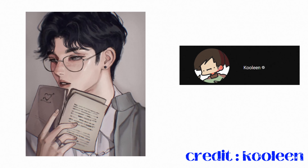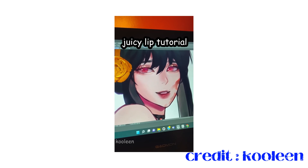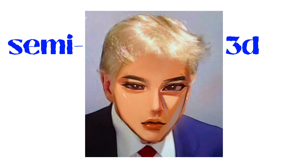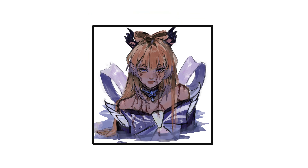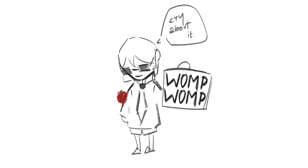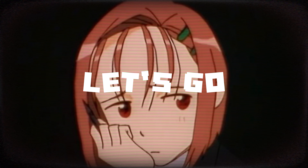This is Koolin, a well-known person in the art community for her thirst art. My art style is completely different from Koolin's — she has that semi-3D art style going on while mine is just flat. Anyways, today's challenge is to draw like Koolin. Okay, let's go.